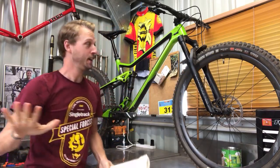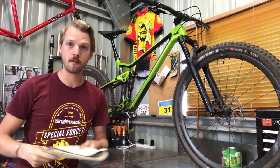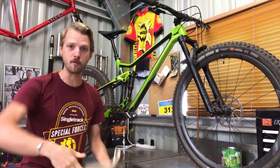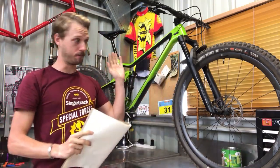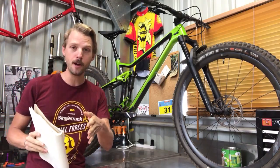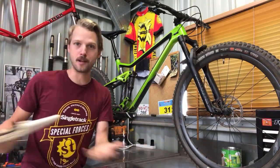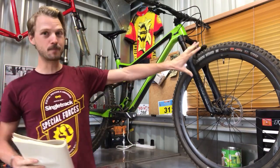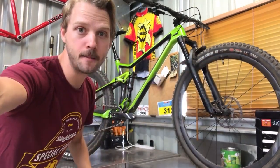Speaking of tires, we've got a Maxxis Minion DHR2 front tire, 2.4 inch wide trail — quite an aggressive front tire for a 120mm travel trail bike. Compare this to Merida's version from a few years ago: it would have had Racing Ralphs or Knobby Nicks, remote lockout suspension, a steep head angle, and been super light but with a really short, steep, awkward geometry. This bike shows how far Merida has come — it's much more of a purpose-built aggressive trail bike now. That DHR2 is a 3C Maxxtera compound, no less.